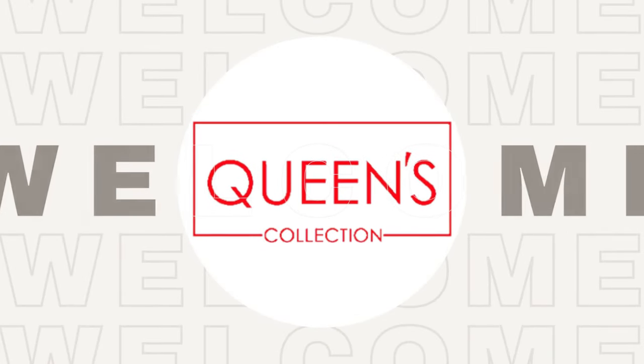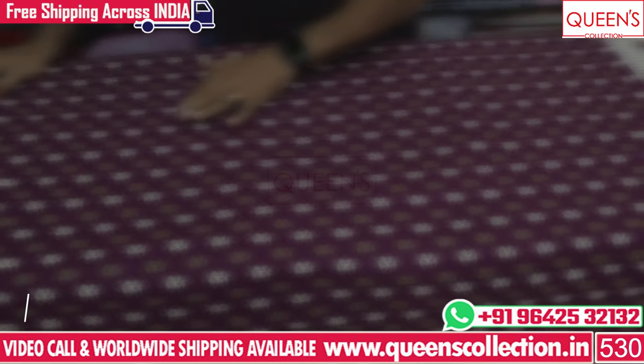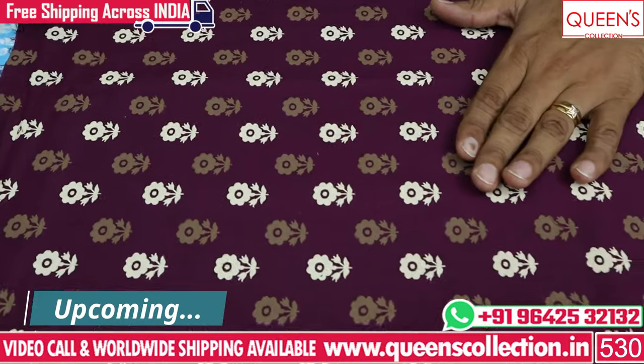Hi friends! Welcome to Queen's Collection, my fashion destination. Thank you for all your support and continuous support.